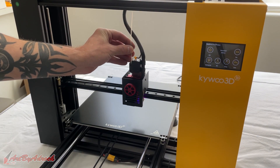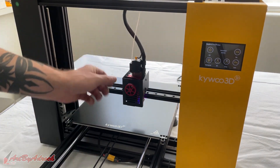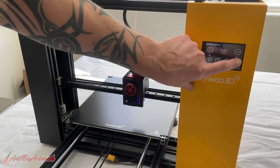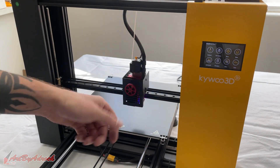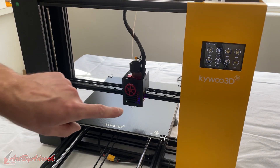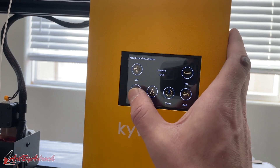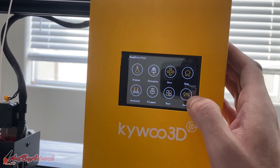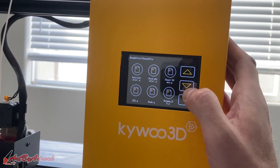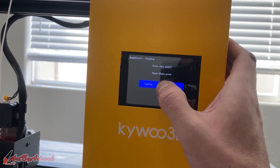Now that the extruder is heated up, let's load in the filament. You can just run it right through the filament runout sensor and in. This knob is nice — you can just turn it and that'll feed it right through. You technically don't have to go into the settings to load it. I just feed it through until you can see it come out the bottom, and that's all.